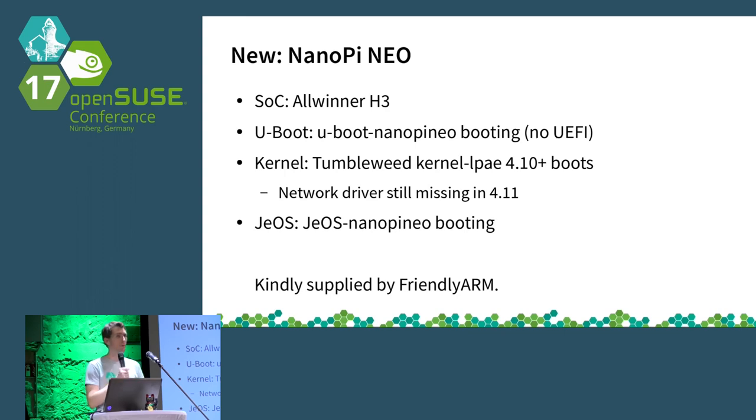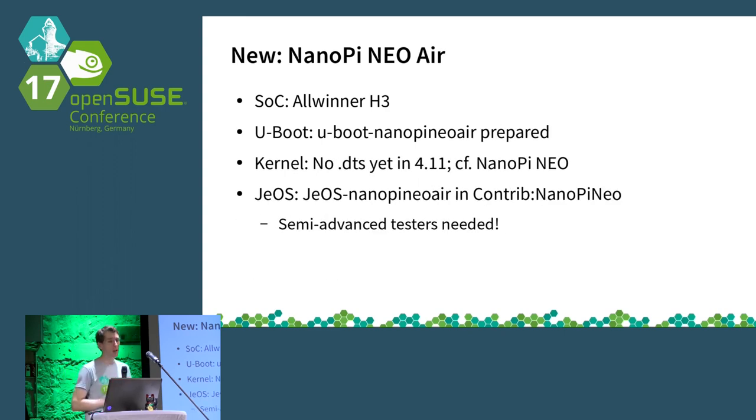We have an image available for the NanoPi Neo — it boots and everything worked out of the box surprisingly well, which was a really nice experience. However, some users wanted the NanoPi Neo Air to work, and that is still not working. We have a NanoPi Neo Air package, but the kernel does not have the device tree. The question is whether the device tree in U-Boot is sufficient. If you have such a board and it works, please let us know — then we can enable that image in Tumbleweed.